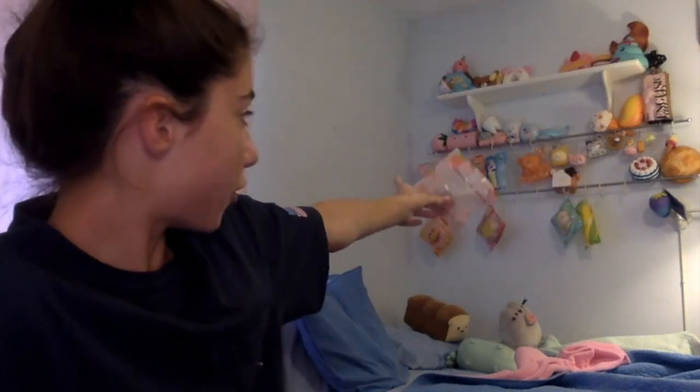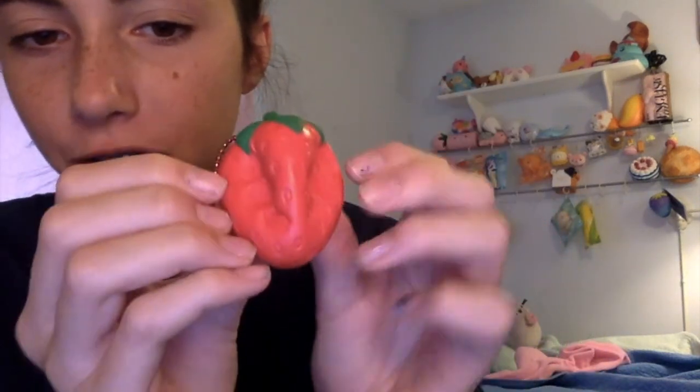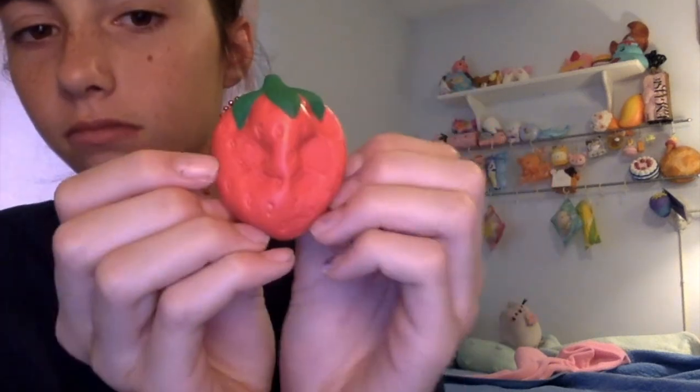The next question is a squishy that you forget about. I literally always forget about my iBloom strawberry because it's tucked away under my ice cream and my orange, so I usually forget about it. But it is so adorable and so small and slow-rising. I'm going to take it out of the packaging so you guys can see it. It smells like heisty — it smells so good. Oh my God, I can literally smell this all day. I love the packaging; it's so adorable. And it has a red ball chain.